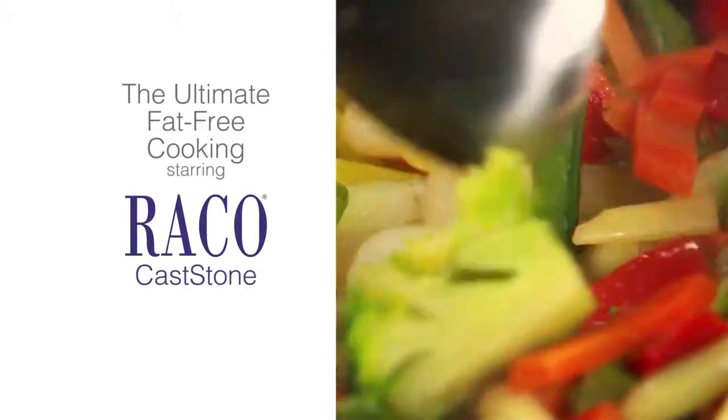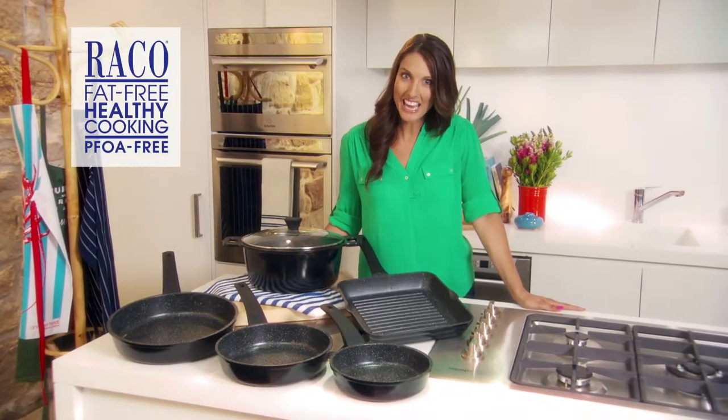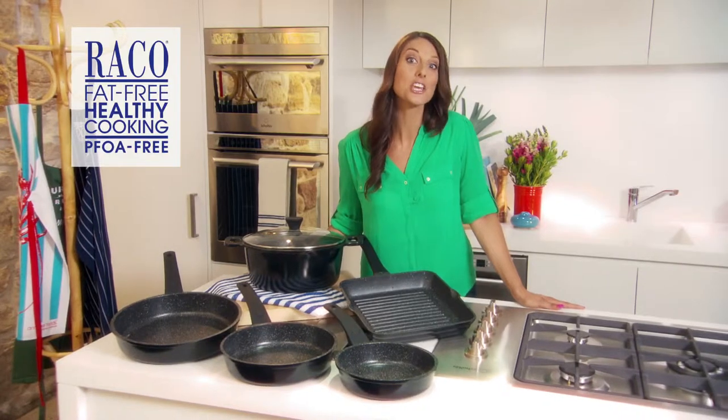We're all looking for easy healthy options when it comes to mealtime, but we don't want to compromise on taste, nor do we want dry crusty food baked onto the bottom of our pans. Well, Reiko Cast Stone is the healthy cooking solution you've been looking for.